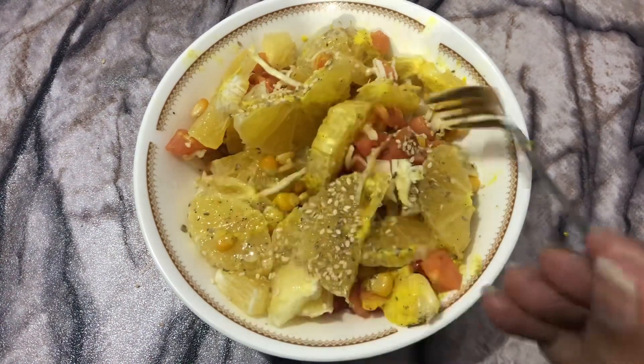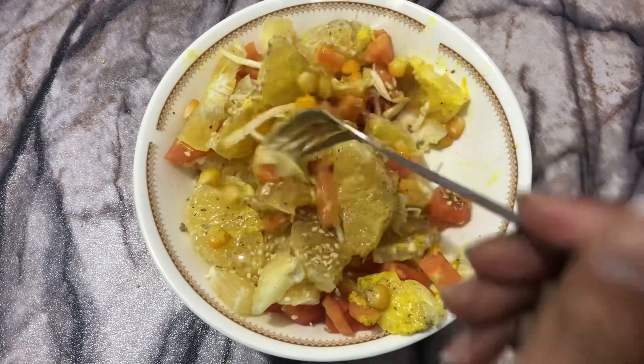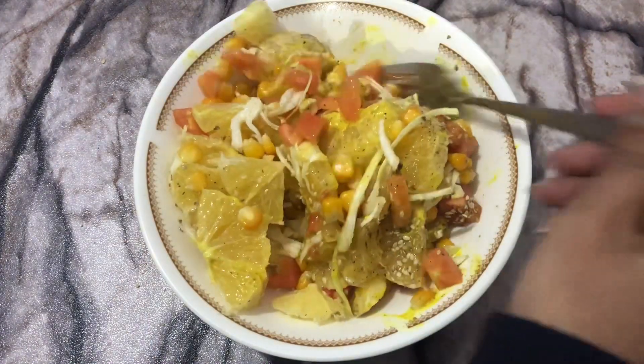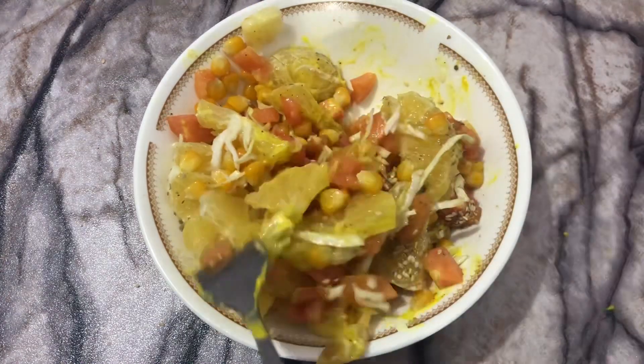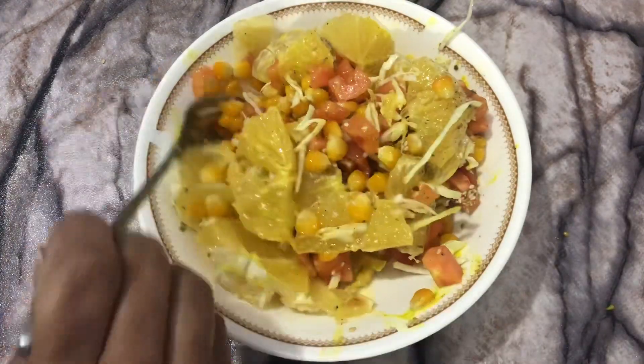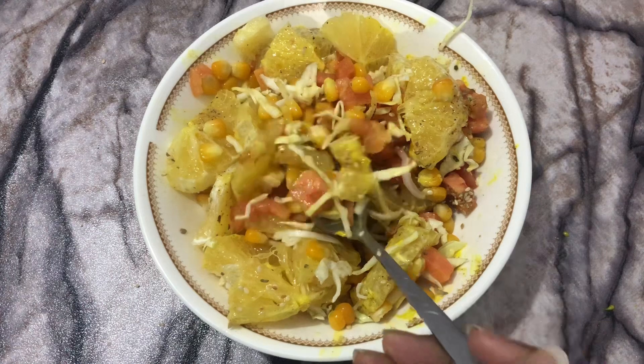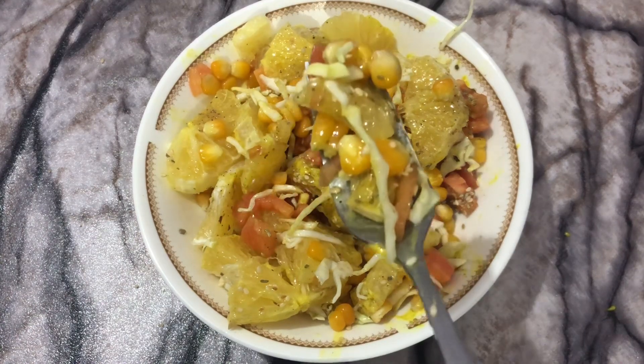But first, let me mix it thoroughly so you can taste it. I hope you guys like it and enjoy this video.